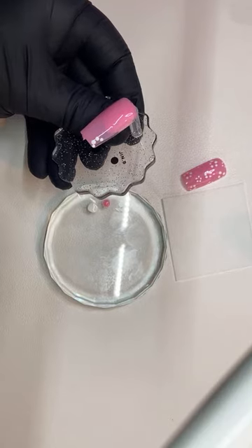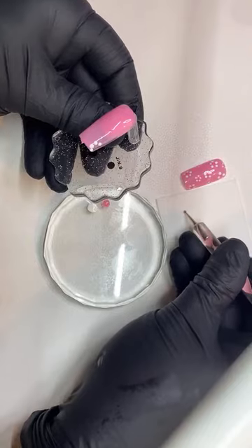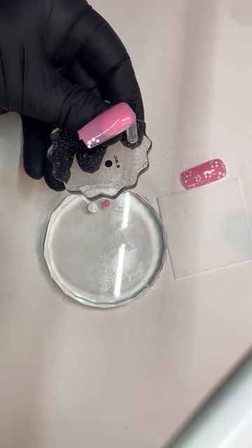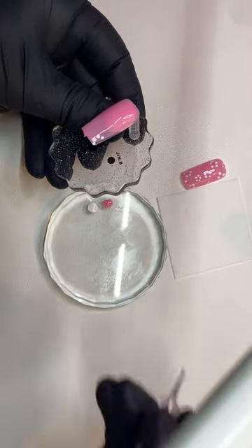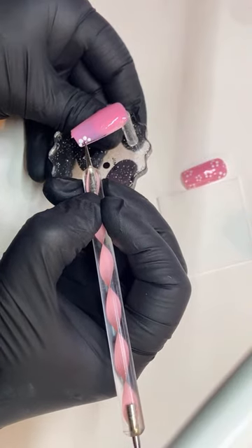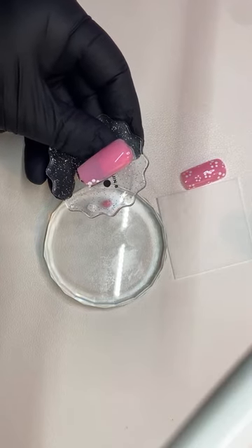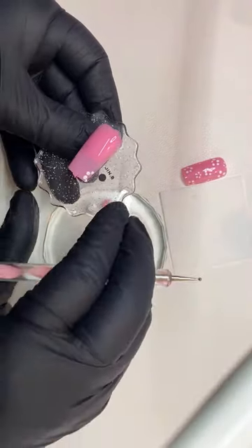Let's clean that up with some acetone. I'm going to wipe it clean every time I touch it, because I don't want to be mixing colors together. So then I'm going to do a little middle here. We're just going to keep going. I'm going to clean my dotting tool again — you're going to do that quite a few times. And then let me switch over to the smaller size.